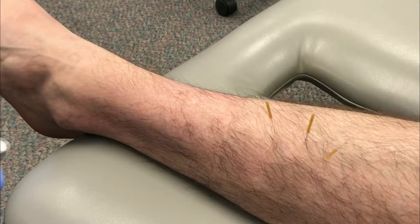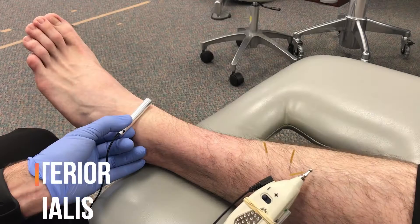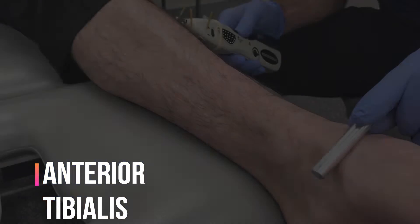So what I've done here is placed a needle in the location I think each of those muscles lies — one in the anterior tib, one in the extensor digitorum longus, and one in the extensor hallucis longus. Now I can use any e-stim device to put a current through the muscle to get it to contract and verify that I'm actually in the muscle.